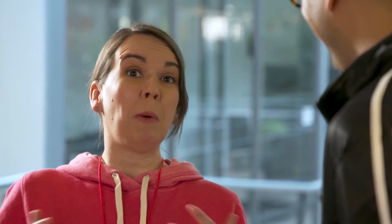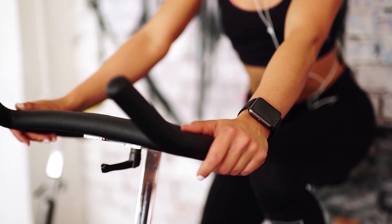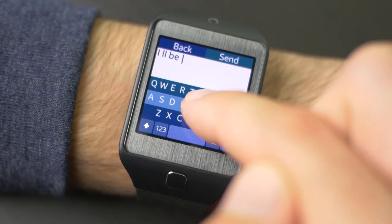So tell me about these smartwatches. Smartwatches are becoming super popular with consumers now. There are a lot more on the market than they used to be, and people are using them for everything from tracking their workouts to keeping an eye on their texts and emails. Here at Consumer Reports, we need to test those features to make sure that they're both accurate and easy to use.